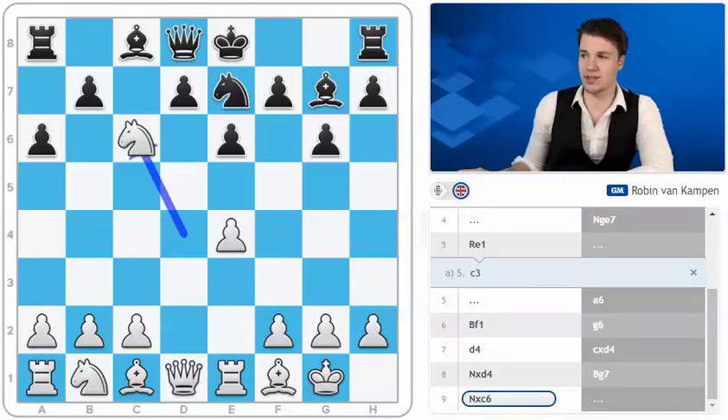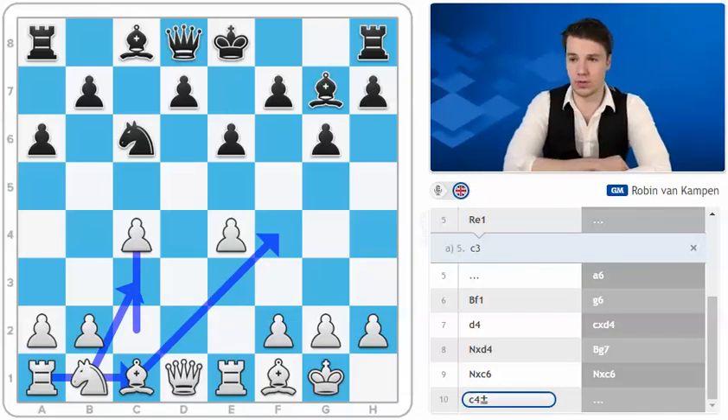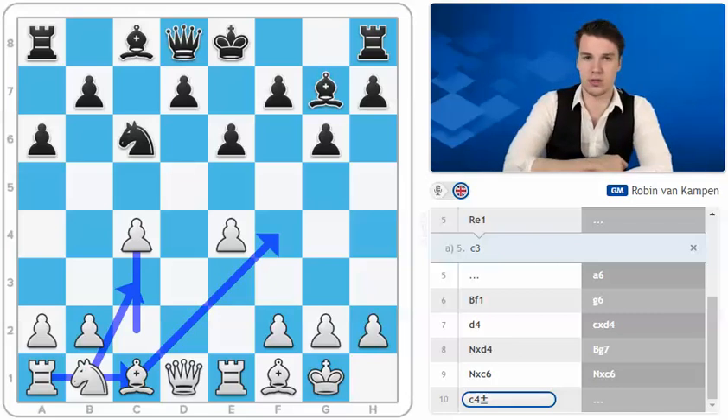Knight takes e6. White is a little bit better because he can get into a pretty pleasant variant of the Maroczy structure after c4. White can comfortably continue with logical moves such as knight c3, bishop to f4, rook c1 and so on. This sort of hedgehog structure is quite solid for black but it's definitely not equal by any means.